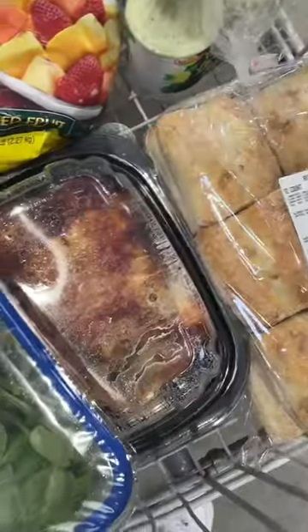Costco rotisserie for four dollars and 99 cents. Cracked chicken, it's what's for dinner.